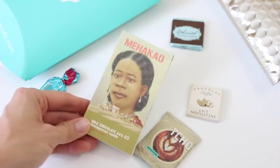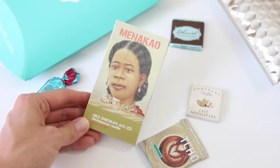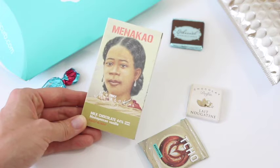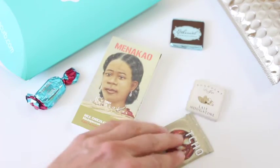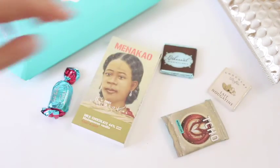And then our big ticket item — not really that big, but for this box it's big — is milk chocolate, Madagascan vanilla. It has vanilla in it — fudgy and white, it says. So this is like the perfect little sampler for chocolate. And at $98 for the annual subscription, that's perfect. I would definitely give that as a birthday gift to someone, and then they get this all year round. How fun is that?